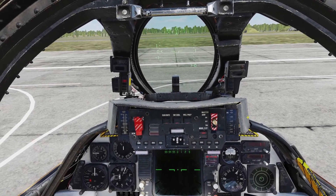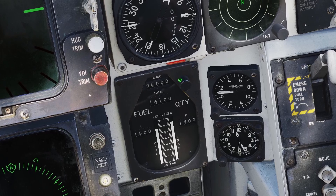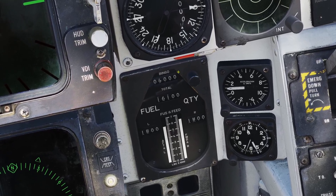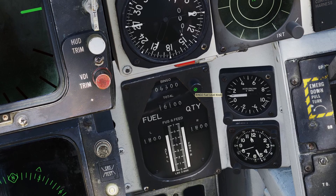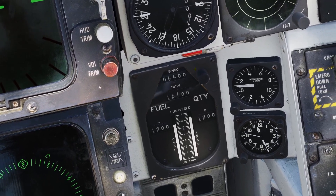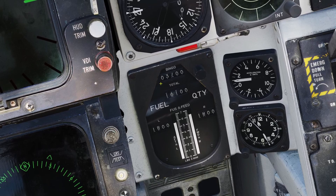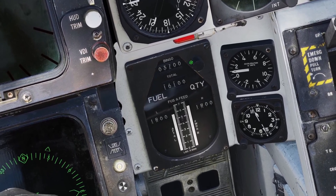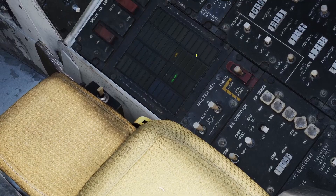Hey guys, in this video I'll be going over fuel management for the F-14. The fuel gauge is right here. At the top of the fuel gauge, there's this thing that says bingo. If you scroll on the wheel here, you can adjust the bingo. This basically lets you set a warning for yourself. For example, if I set my bingo to 3,700, that means that when I have 3,700 pounds of fuel left, there will be a little warning light that comes up here.